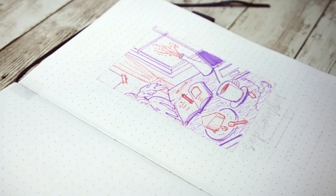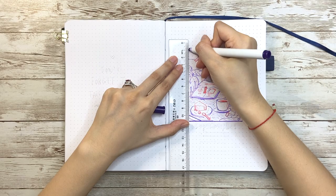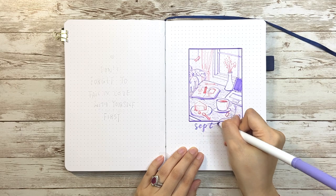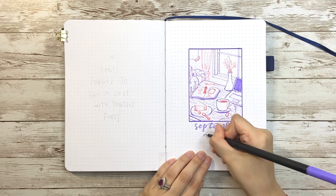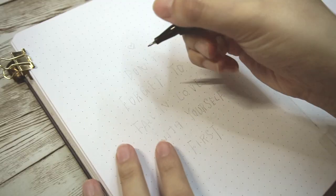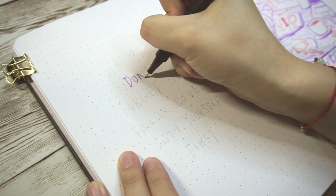Then I go back again to add some overall contrast and wood texture for the table, and also add some shadows at the end. Then I use a dark purple Crayola supertip to draw the box around it and a light purple color for the title 'September.' Under it, I also draw a small calendar using the same color set. On the left side, I chose a quote: 'Don't forget to fall in love with yourself first.'